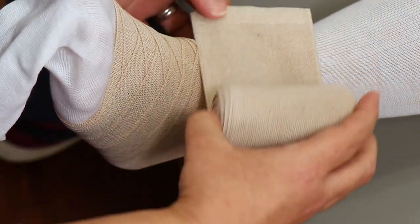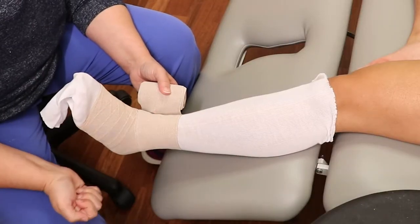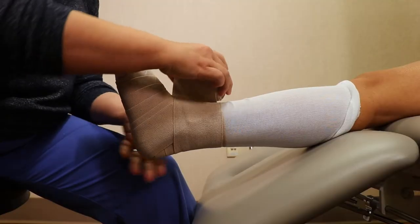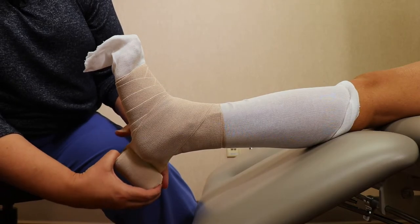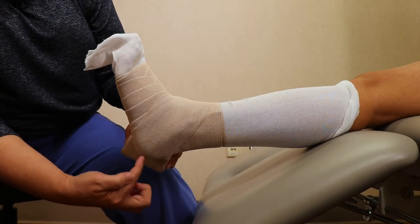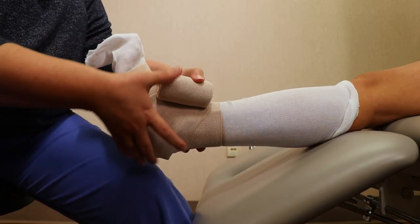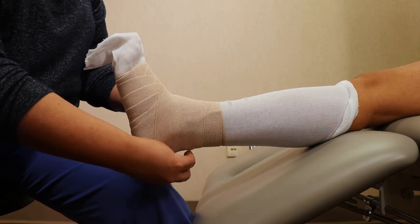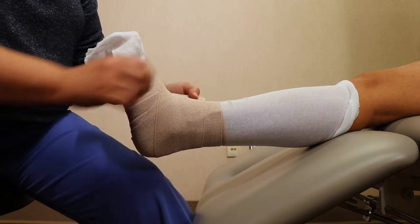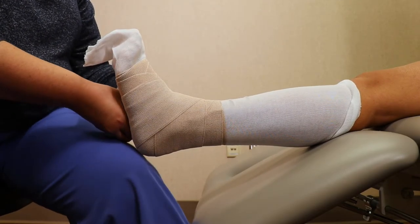Your second bandage begins at the ankle and loops around to catch the end. Then cover the center of the heel so that the center of the heel lands in the center of the bandage. Now cover the top loose edge at your heel and then the bottom loose edge at your heel.